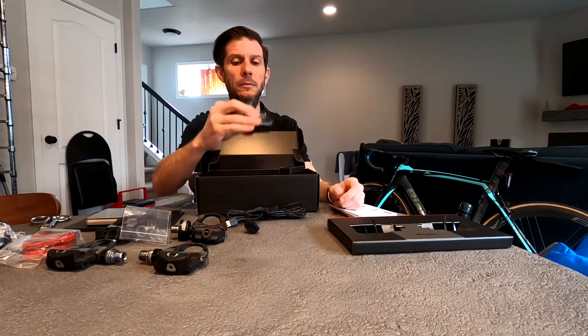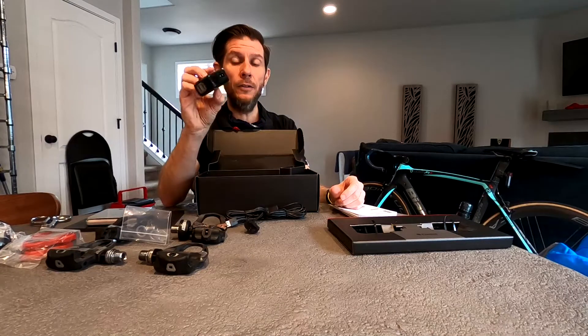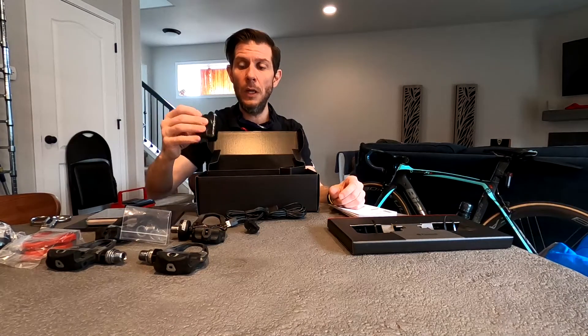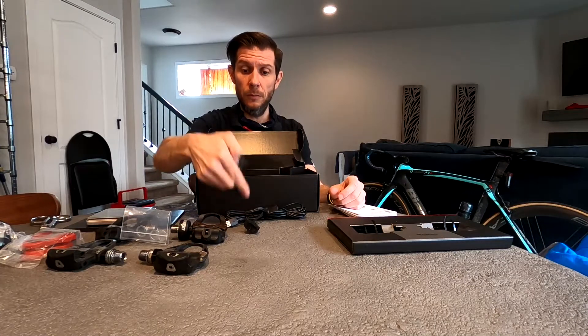It also comes with a pretty standard double USB charger, specifically so you can plug this into the wall and plug your pedals in.